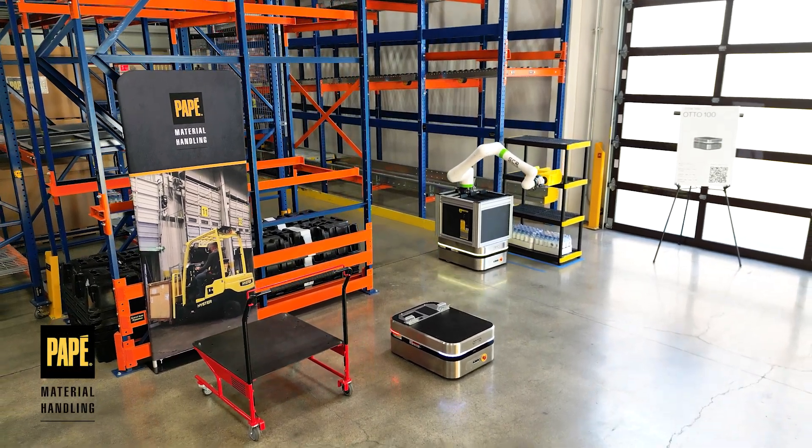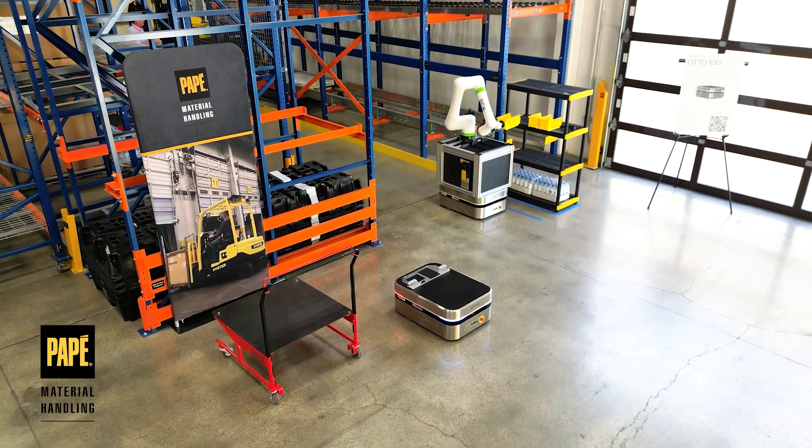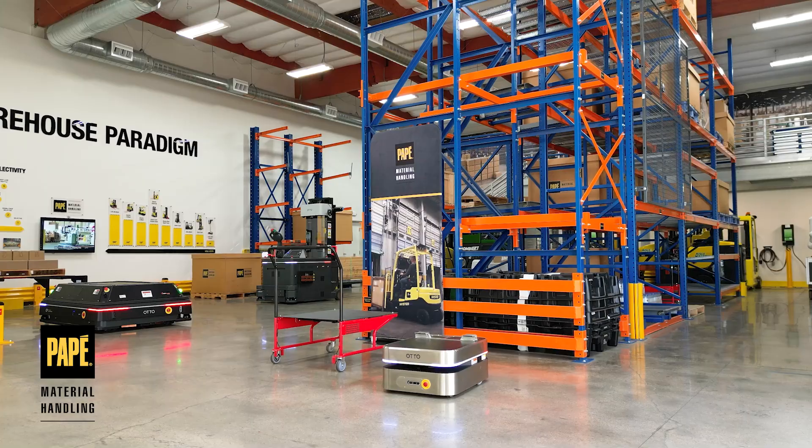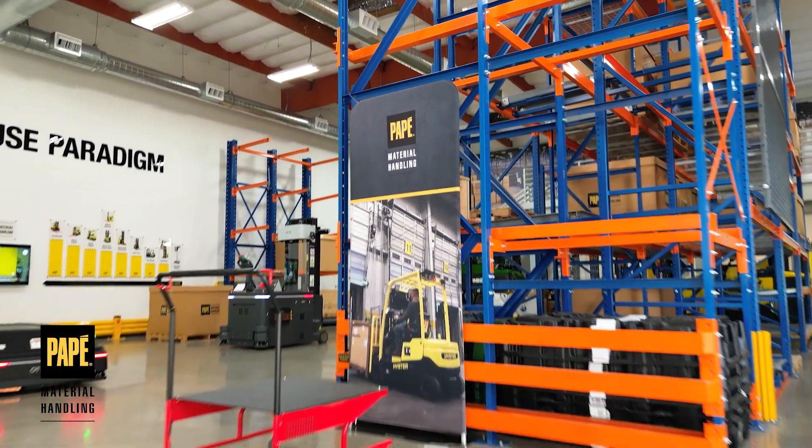These are both the Auto 100s. They're AMRs — autonomous mobile robots. They'll find their own path. They have software on board that will find that path and they'll keep trying until they get to the destination.